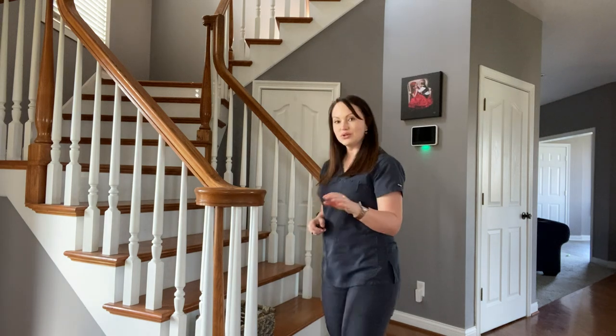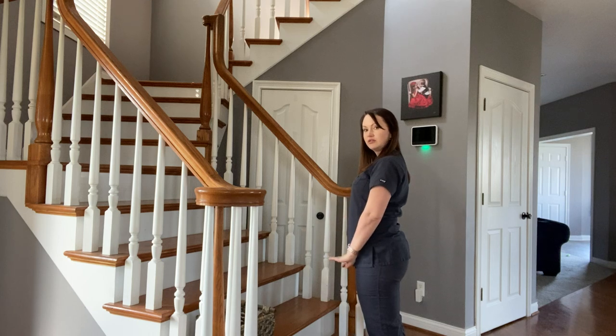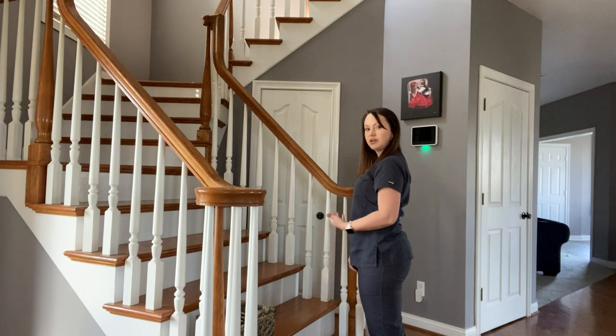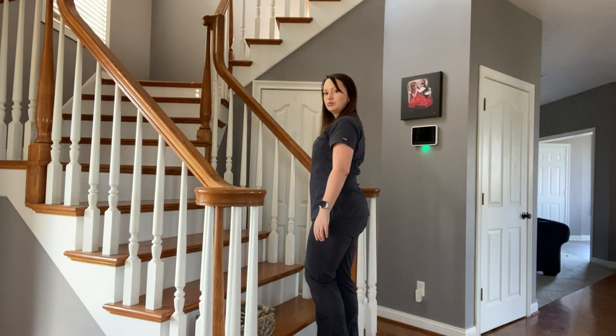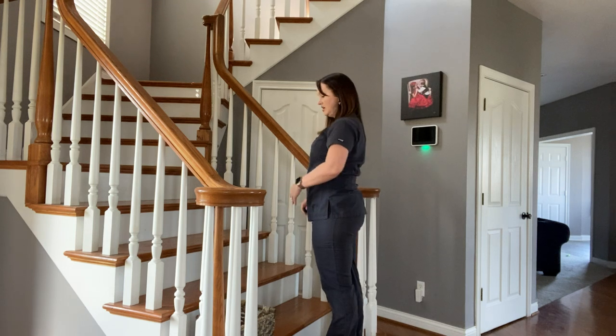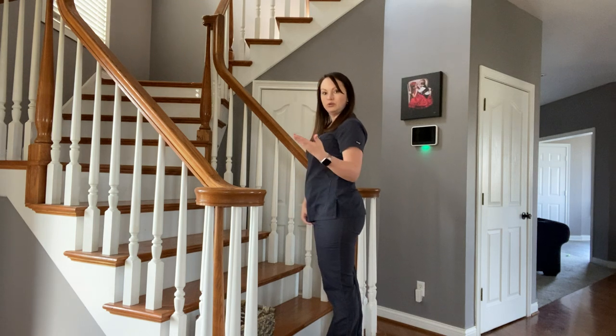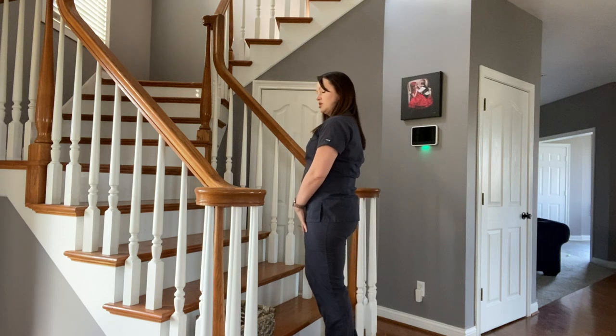I'm also going to demonstrate how to do this on stairs. When your feet are flat on the ground, you're going to take a nice deep breath in through your nose, and then you're going to exhale through pursed lips as you step up. When you're on the next step, you repeat — inhale, and exhale through pursed lips.